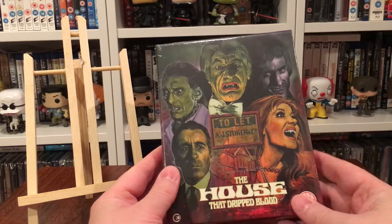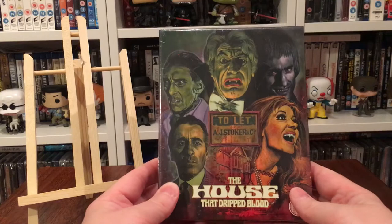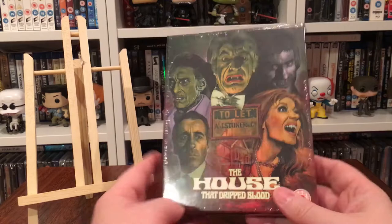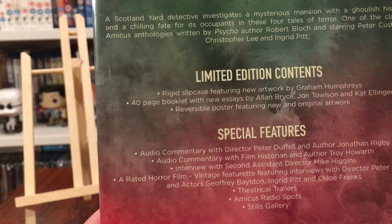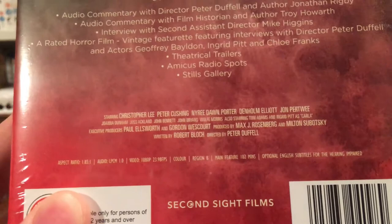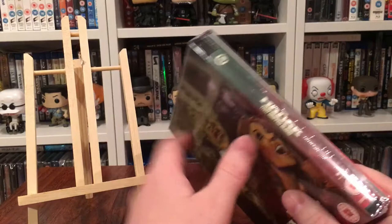They're doing a lot of releases like this where you get the slipcase, poster, and booklet. There we go — newly commissioned artwork by the great Graham Humphries; you can really tell his style of artwork from the outset. Looking at the special features, the limited edition contents include the outer case, a 40-page booklet, and a poster, along with details of the Blu-ray spec.